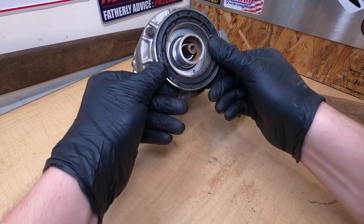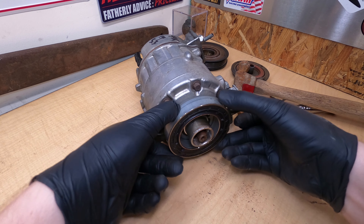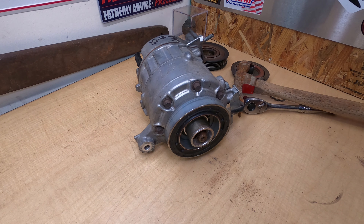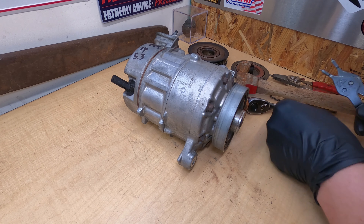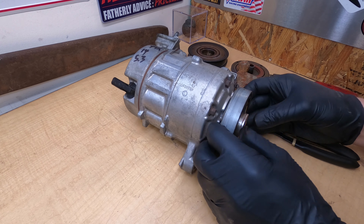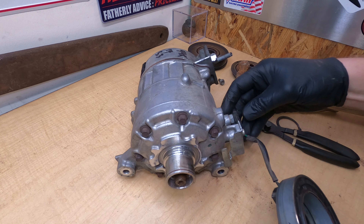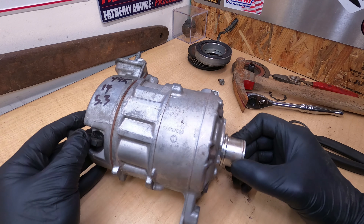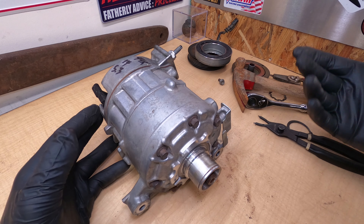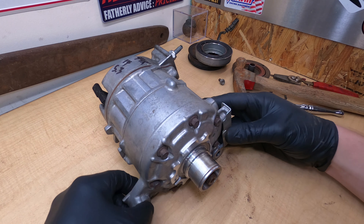Now we can see the shaft on the end. There's another snap ring in here — we're going to pull that off and that's going to let the clutch off the front of the compressor case. The snap ring comes out and then this piece comes off the front. So that's your compressor clutch. To remove the clutch: one bolt, a couple of snap rings, and a little bit of coaxing with a hammer. Not too bad to get it apart.